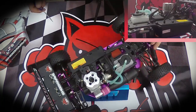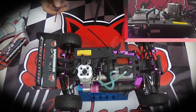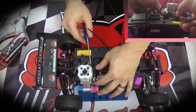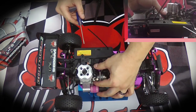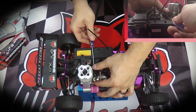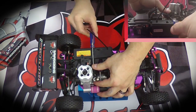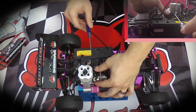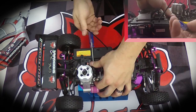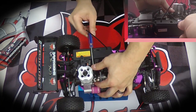The low speed needle located inside the throttle connection needs to be three and one quarter turns out. It helps to adjust the low speed if you hold the throttle connection still — that way it doesn't move on you. So let's get this seated: one, two, three and one quarter.